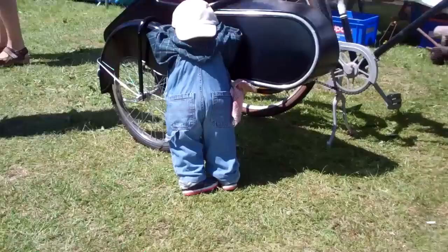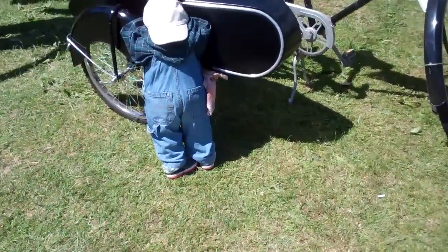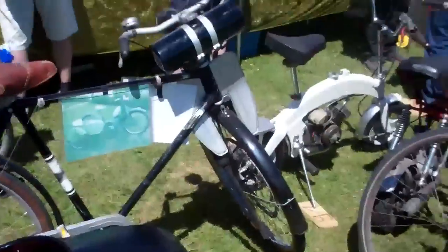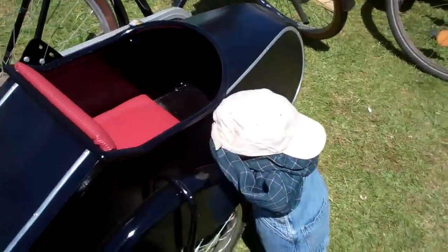Don't cry, my friend. You can get into the sidecar. There's lots of room for you in the sidecar. Look — a real bicycle for the sidecar.